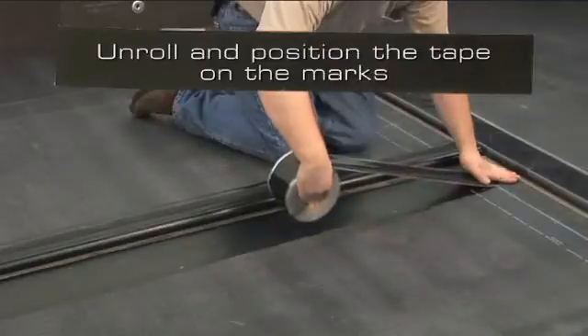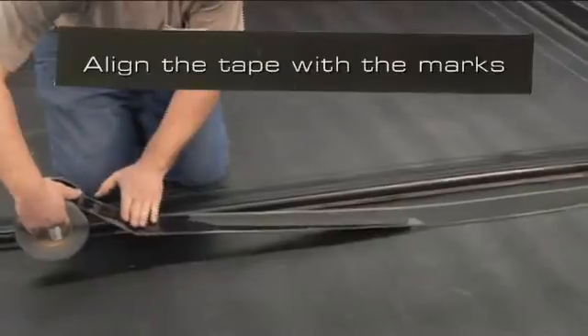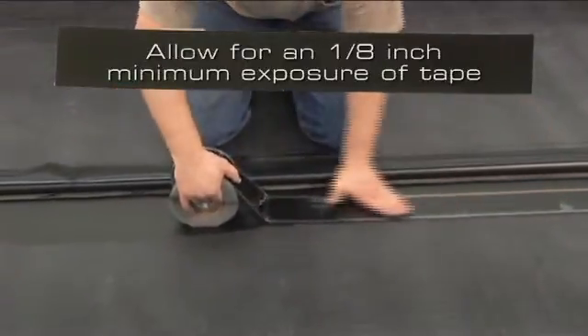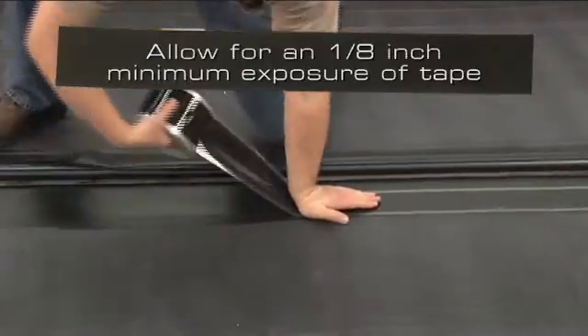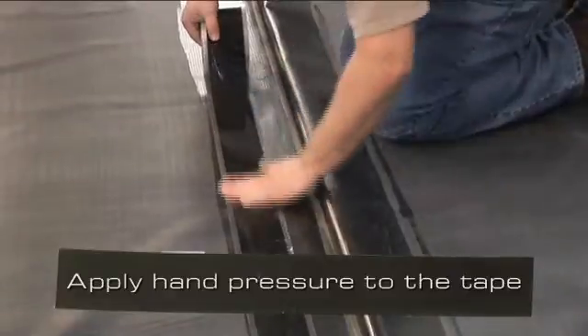Unroll and position the Secure Tape along the marks. Align the tape with the marks. This will allow for a 1/8-inch minimum exposure of the tape on the finished splice. Apply hand pressure to the tape to achieve 100% contact.